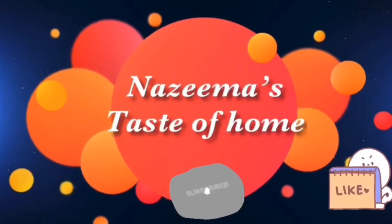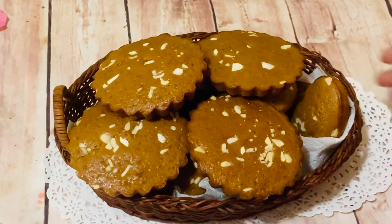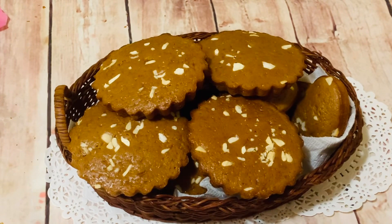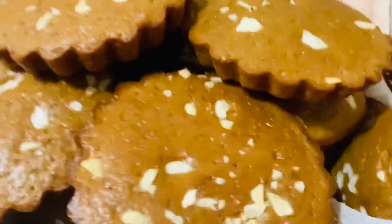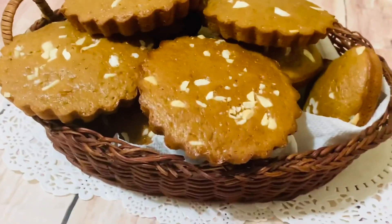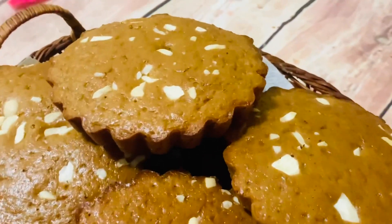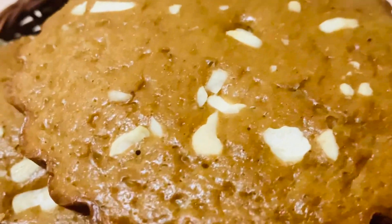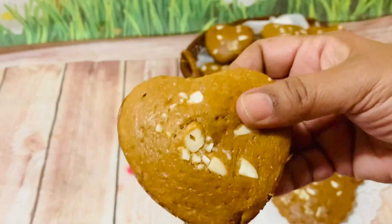Hi viewers, welcome back to my channel. Today's recipe is my most favorite Sri Lankan special bakery-style jaggery ada. I know everyone loved this recipe — it's mostly available in Sri Lankan tea shops or bakeries. I remember when I was a kid I loved this tea time snack, so today I am sharing a very easy, simple recipe. Now let's see how we make this soft and delicious ada. Let's check out the ingredients.